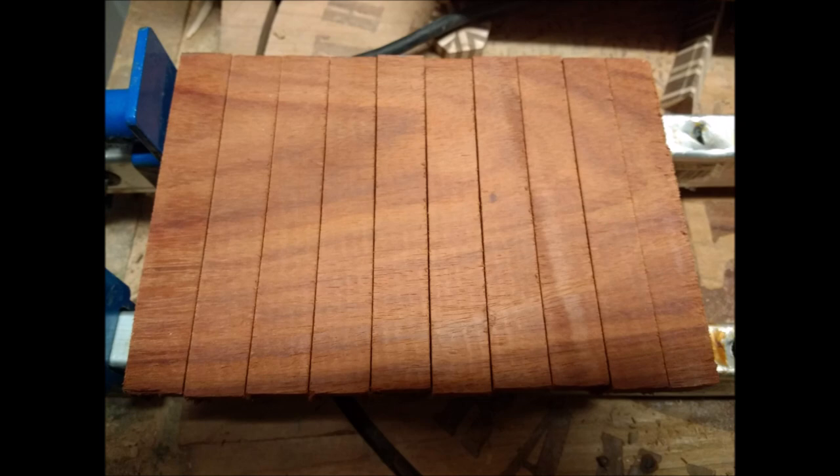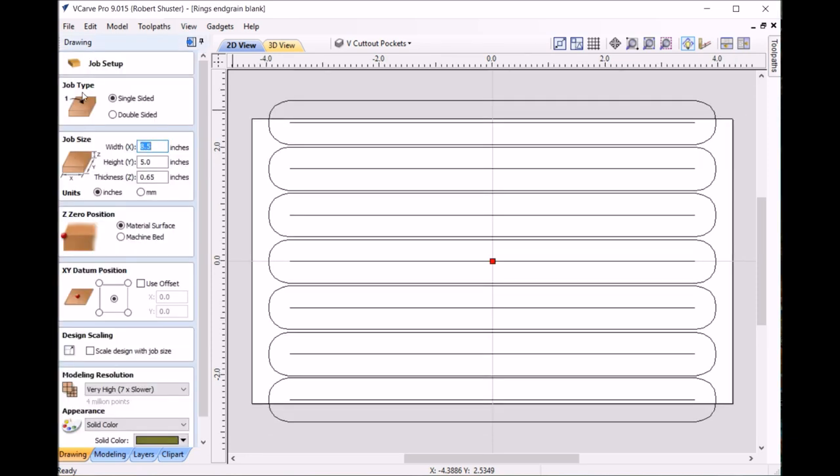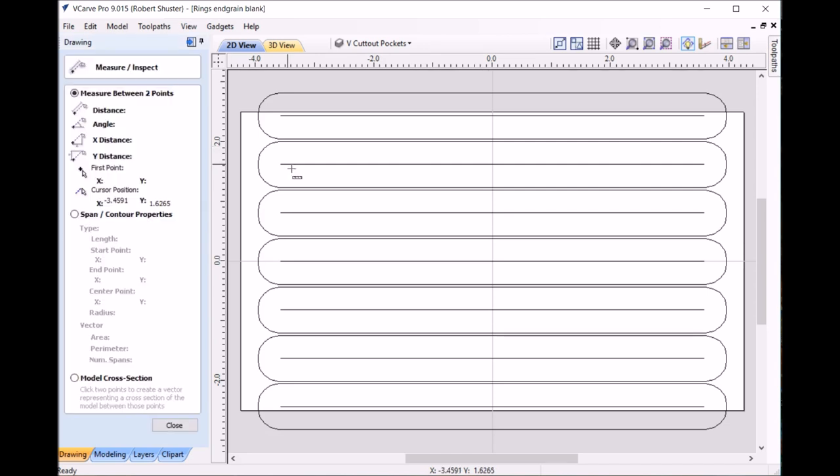I'll go over the dimensions of this end grain strip in the VCarve setup. This is how I set the design up in VCarve Pro. You can see each one of the lines here — that's all that really matters. The ovals are just what it's going to look like; they aren't actually used for the tool paths. This is set for .65 thick, and it's 5 inches high and 8.5 wide. The distance between the lines is trial and error — each line is .8131 apart from each other.